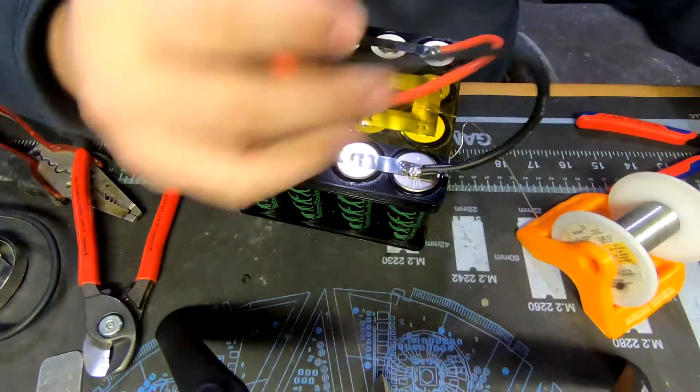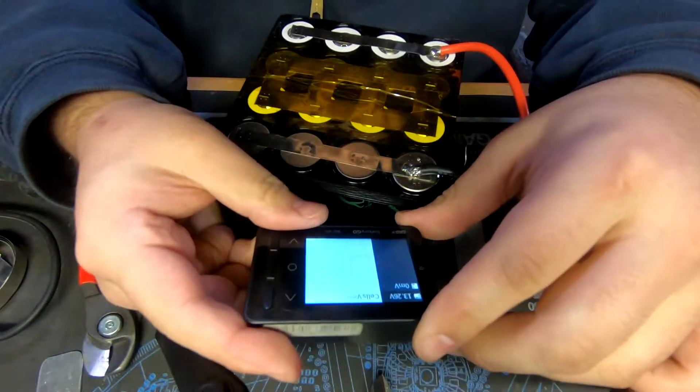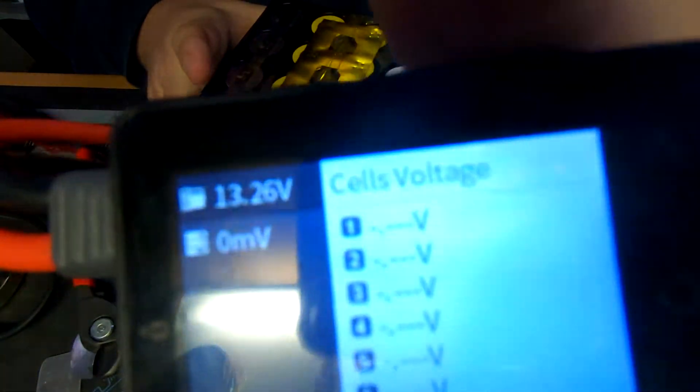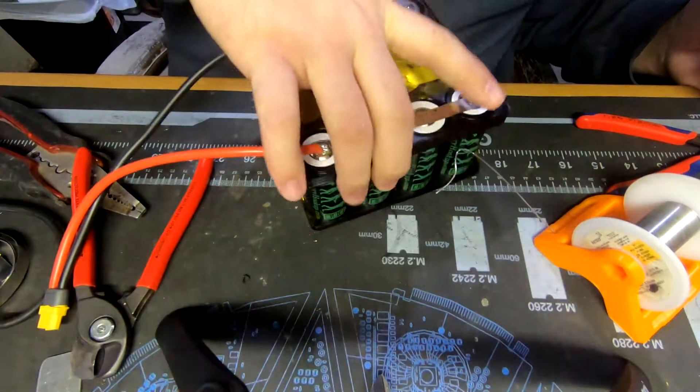So now with these battery testers - plug it in and you can see at the very top we got our pack voltage. Obviously I don't have a balance lead hooked up right now so we won't see individual cell data.